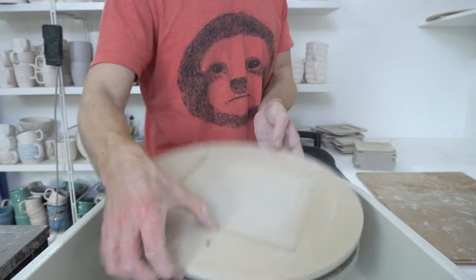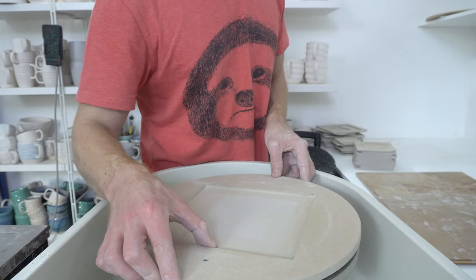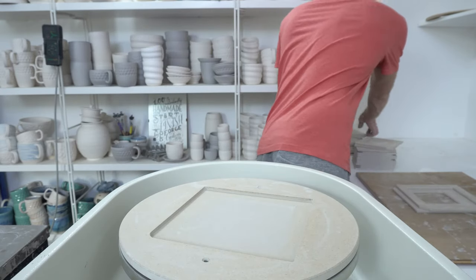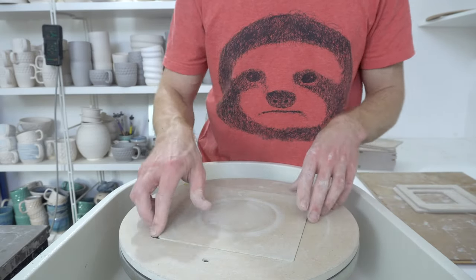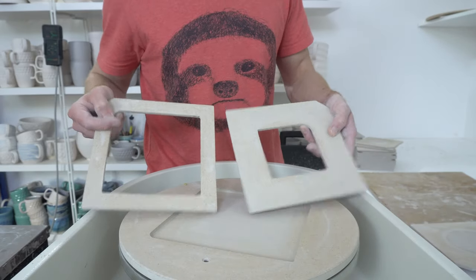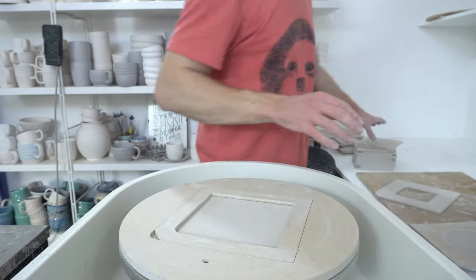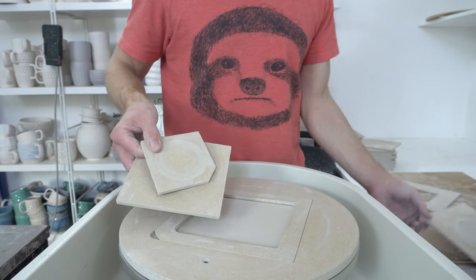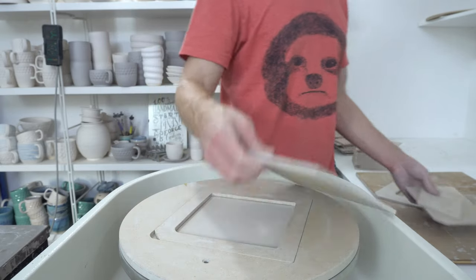So what it is — it's a tile bat system, but rather than just having the normal way where you get a tile that goes into the slot, these also have two nested inserts, so I can throw on three different sizes of bat, three sizes of tile. And you would be amazed, if you hadn't used one of these,